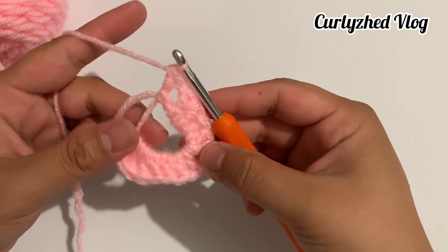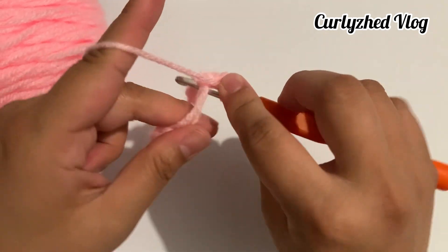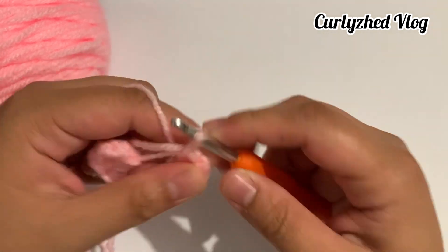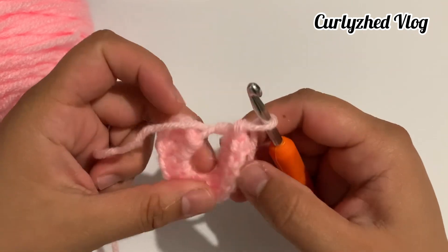Next, do a slip stitch: insert your hook on the magic ring, grab the yarn, and slip stitch on the last stitch. After that, chain one.